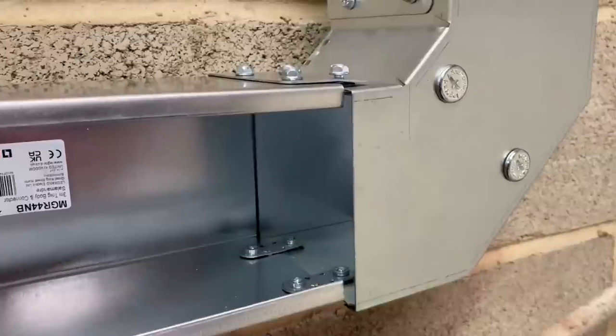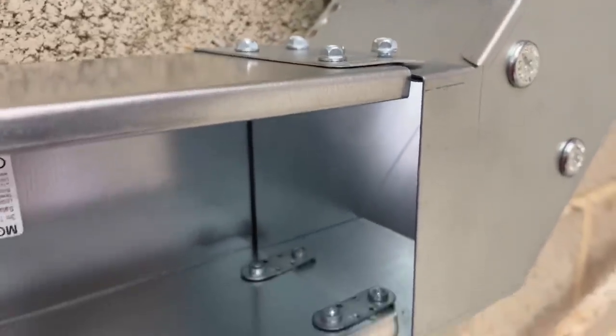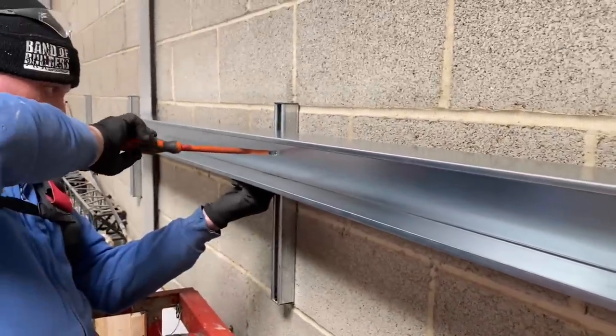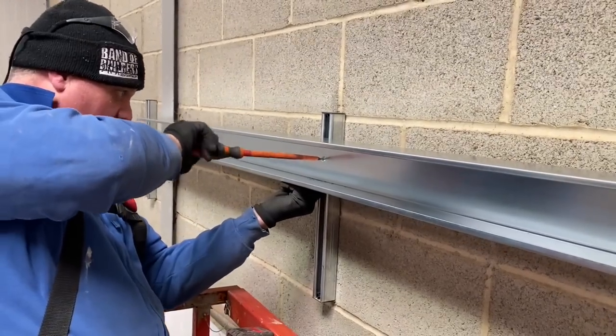We've just pushed the trunking into a 90-degree bend, and there's a little top tip here: if you loosen off the nuts, the trunking will clip straight in and you'll have a pivot point, allowing you to fix the trunking at the other end. This means you can do it as a one-man job.